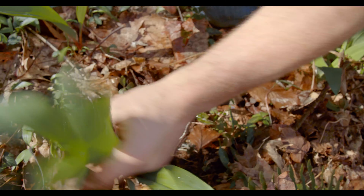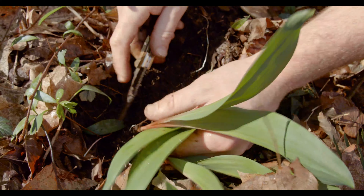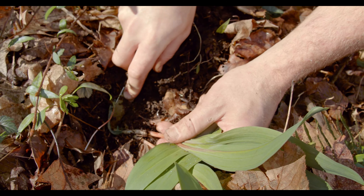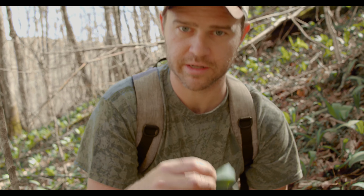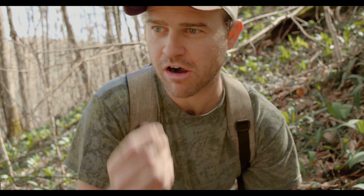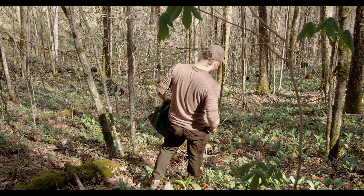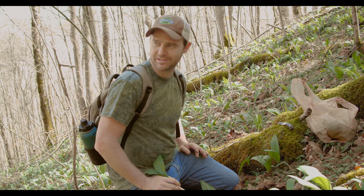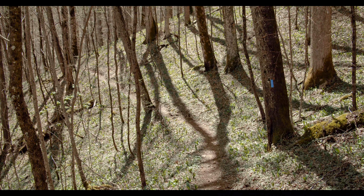The bulbs make really good for pickling. The leaves make really good for like pesto, ramp puree, or a compound butter. They're great to eat — pretty much everything. Try not to pick too many in a certain patch, but as you can see, this is a mountain of ramps.